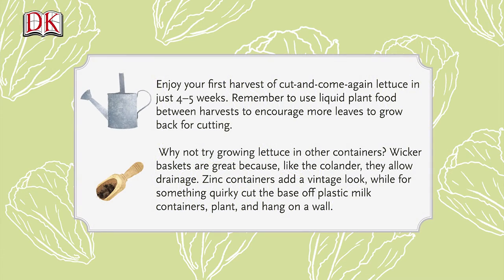Enjoy your first harvest of cut and come again lettuce in just four to five weeks. Remember to use liquid plant food between harvests to encourage more leaves to grow back for cutting.